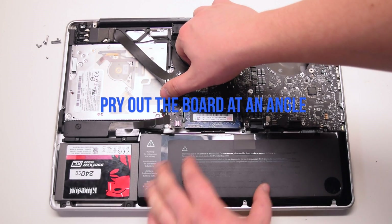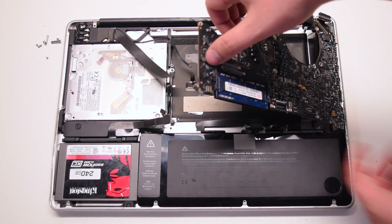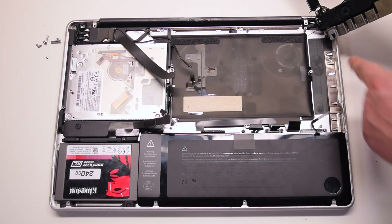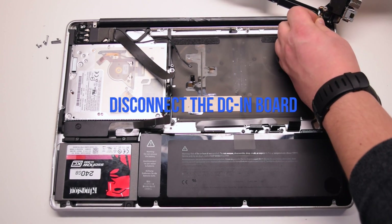Pry out the logic board at an angle, left side up first. Be careful — the microphone might still be connected, so you will have to pry that apart. Disconnect the DCN board.